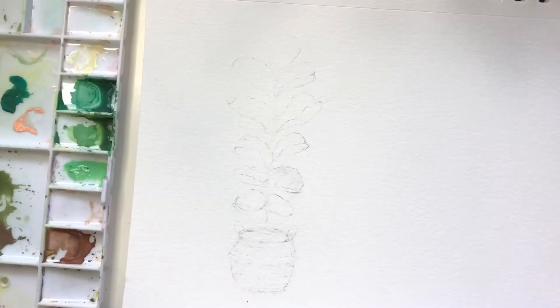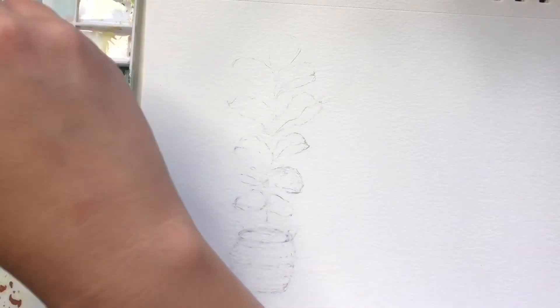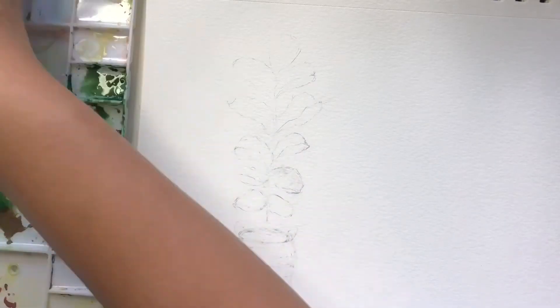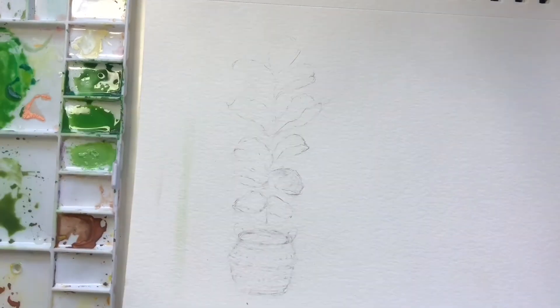I'll just go over some of the colors I've mixed here. To start off I've kind of traced the line of where I want my leaves to go — you can do this lightly as well if you'd like. Then I'm going to mix a light green and a dark green. I also have a brown on standby for when I start doing the stem.